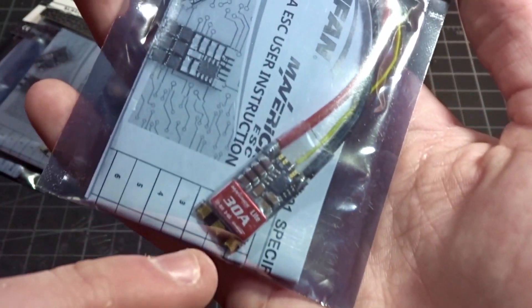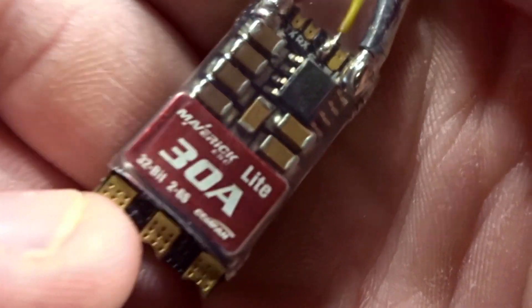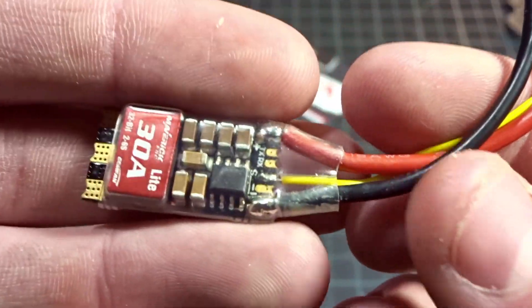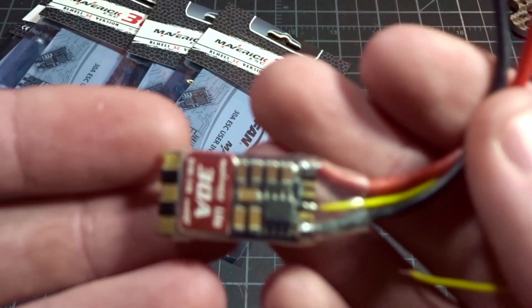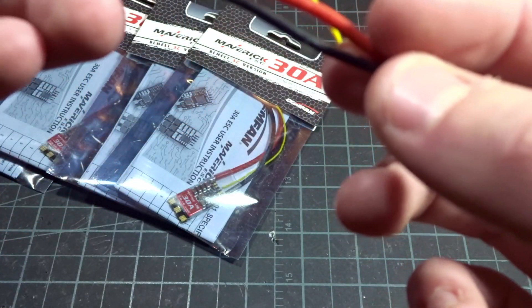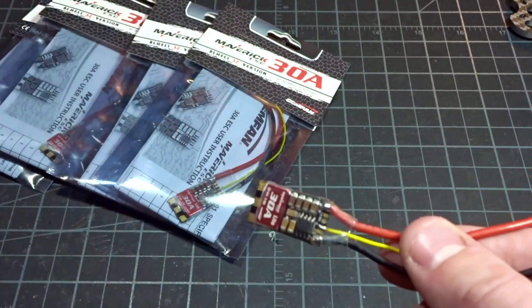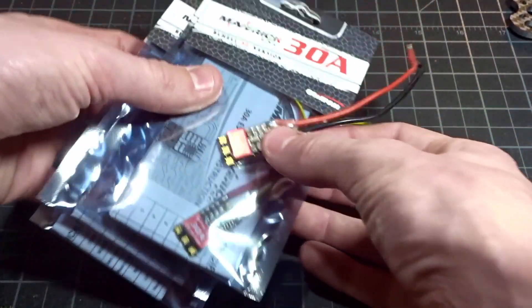For the ESCs we have the Gemfan Maverick 30 amp BLHeli 32-bit edition. They're actually quite small, rated for 2 to 6S LiPo, which is great if you want to run on 5 or 6S. The quality and construction look pretty nice. They don't have an LED like the Betaflight ESCs, and they don't come wired for 32-bit telemetry — but I'm not interested in that. The smaller form factor saves decent weight. Main power connections look like 18 gauge with a single signal wire. These should fit really nicely on the skinny arms.